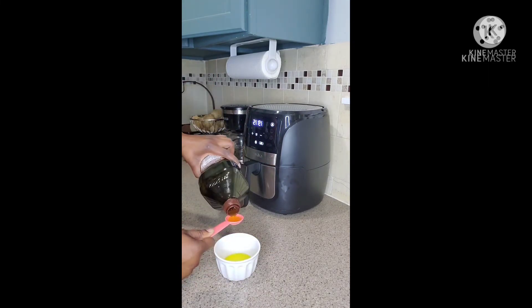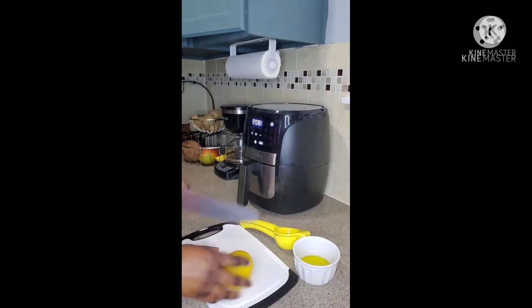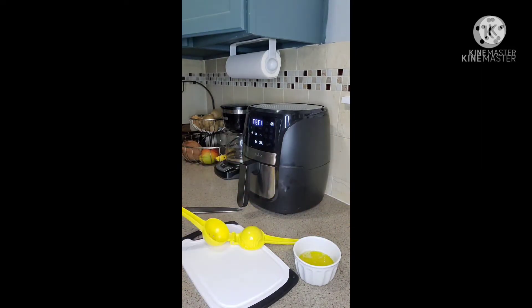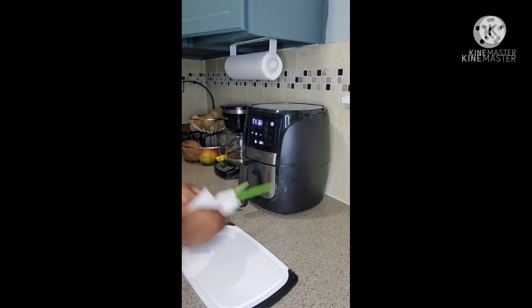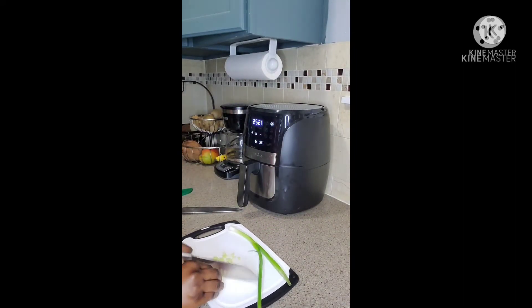So I'm going to go ahead and make my dressing. I'm using three tablespoons of extra virgin olive oil, one full lemon, a little bit of black pepper, and maybe a teaspoon of salt just to taste. So basically that — the olive oil, the lemon, the salt, and the black pepper.